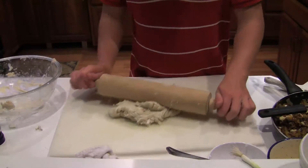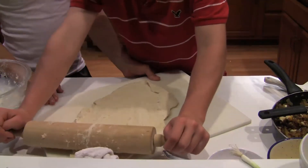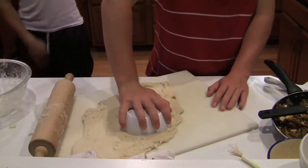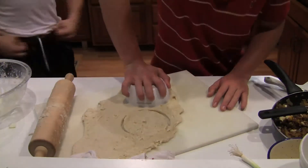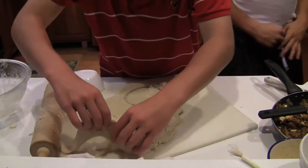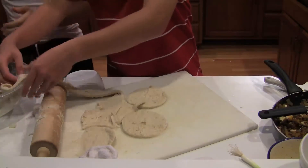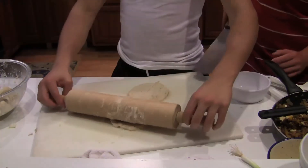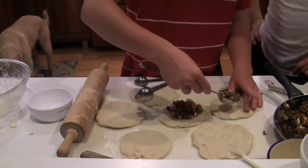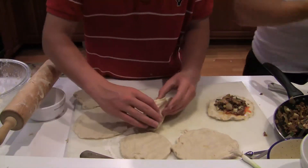Ahora tienes el relleno y la masa. Necesito que engrasen el molde con la manteca de cerdo restante, pero no uses todo. Aplana la masa y córtala con un pequeño plato de sopa. Necesito que ustedes agreguen una cucharada de relleno. Dobla y cierra los bordes con un poco de agua y con tus dedos.